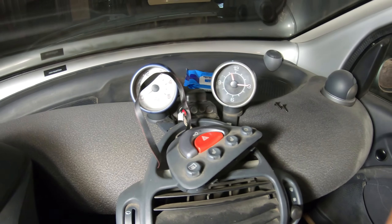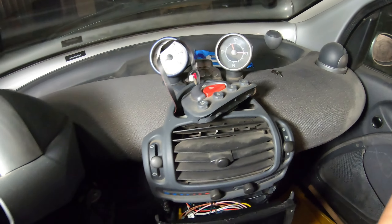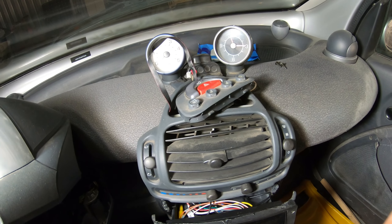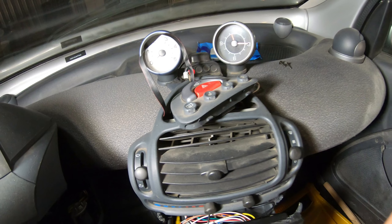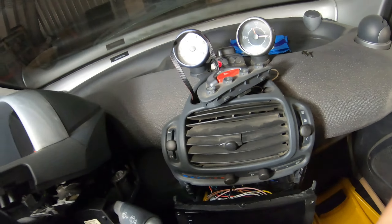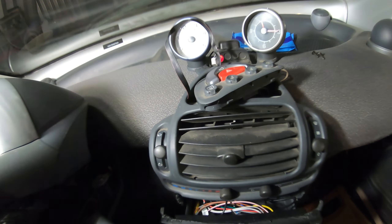I'm removing my tachometer and the clock from the Smart car. If yours is one that didn't come with a tachometer, or someone took it off before you got the car, I figured I'd make a video that shows where it plugs in, because there is a wire on there that you may be wondering where it goes.